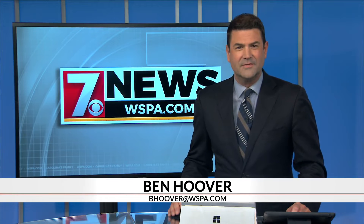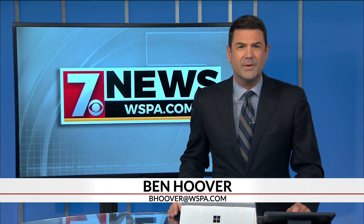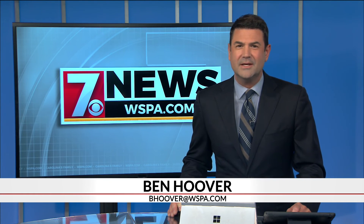And that was our Stephanie Borman reporting. The Director of Elections says come November 5th, Greenville County voters will be using these machines to elect their next city leaders.